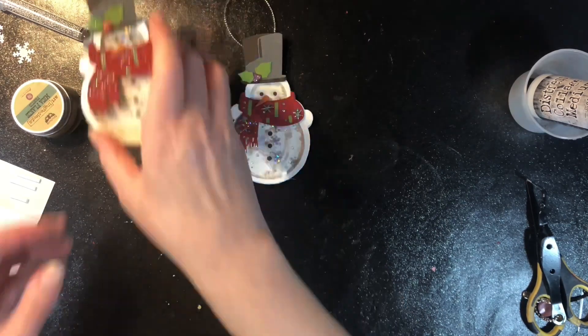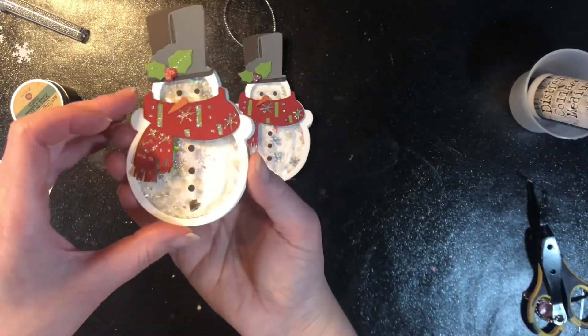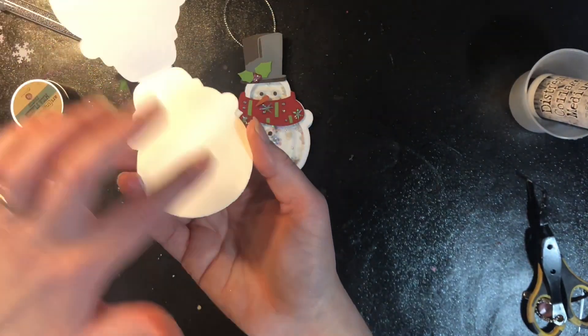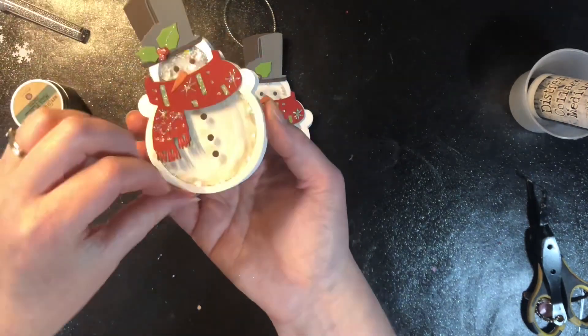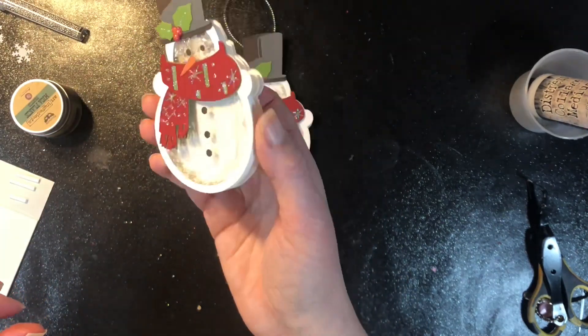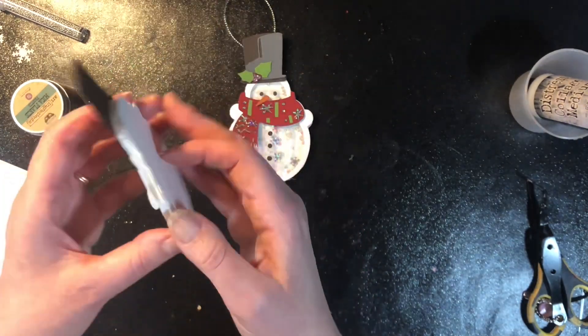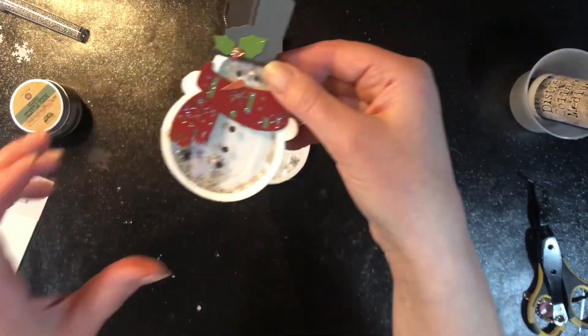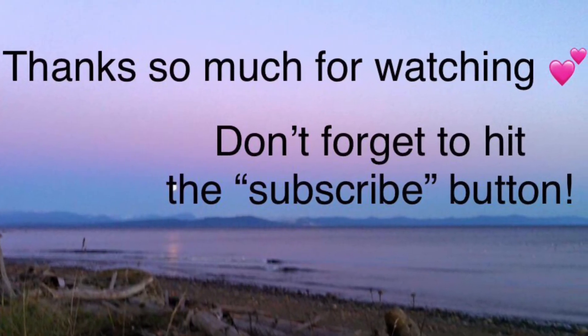Once the stickles are on there you do need to wait for them to dry completely, but then you have the cutest little shaker card that you can also use as a gift tag and then finally use it as a tree ornament once it's done being used. I hope you enjoyed learning how to do this and I hope it's inspired you to look at some of your dies to see if you can turn them into shaker cards or tag ornaments. Have a great day — thank you so much for watching.